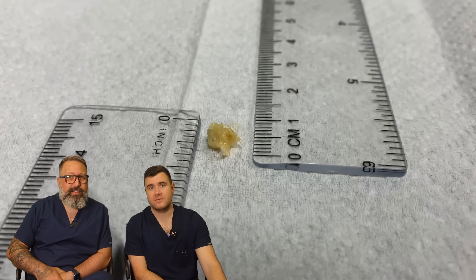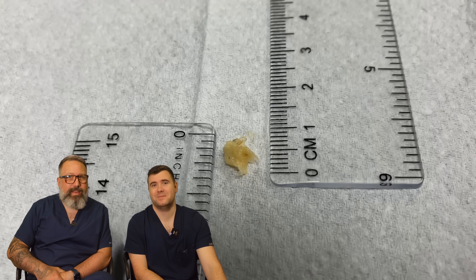A real impressive piece — just short of one centimeter, I'm going to say just over a quarter of an inch.